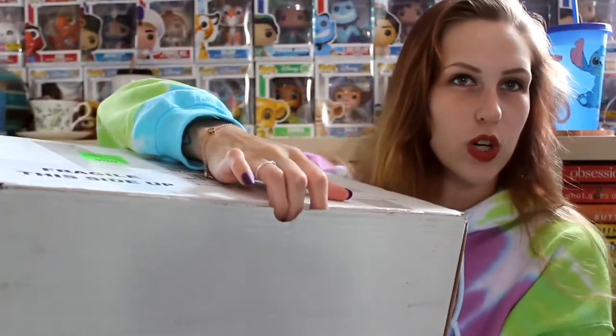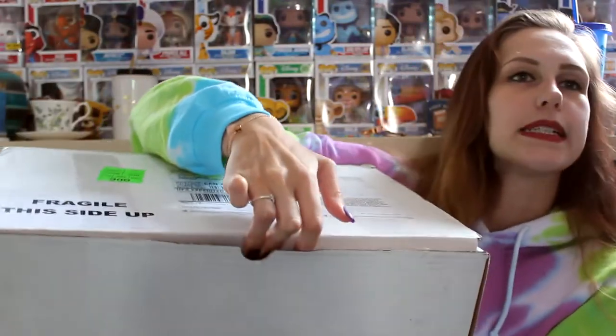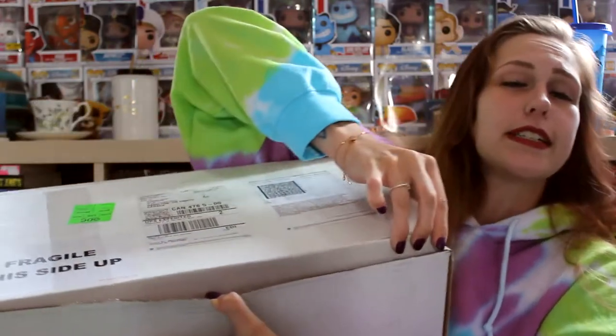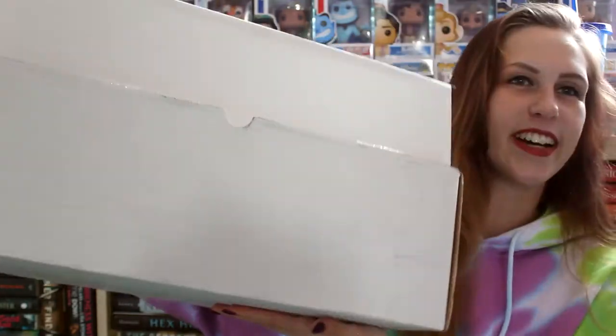First things first, we're gonna open the box. Maybe. If we can get it open — not sure because it's very difficult. It's hard too because I have press-on nails and they keep popping off because they're from Wish.com so they're a little bit cheap. Here we go, we're gonna open the box.